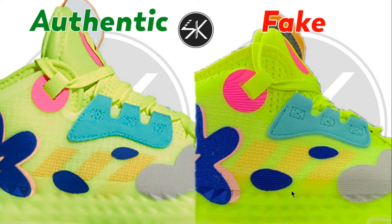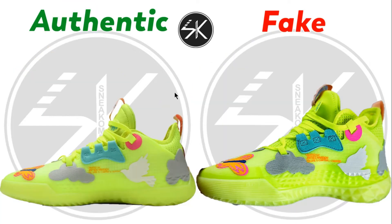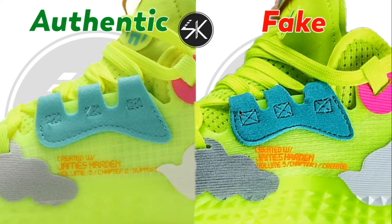You can see the patch is more horizontal on the fake, whereas on the authentic it's a lot more slanted. Moving to the other side of the shoe, you can see the stitching is too high here — it's right next to the square stitches. But look at the authentic — it's below the square stitches.